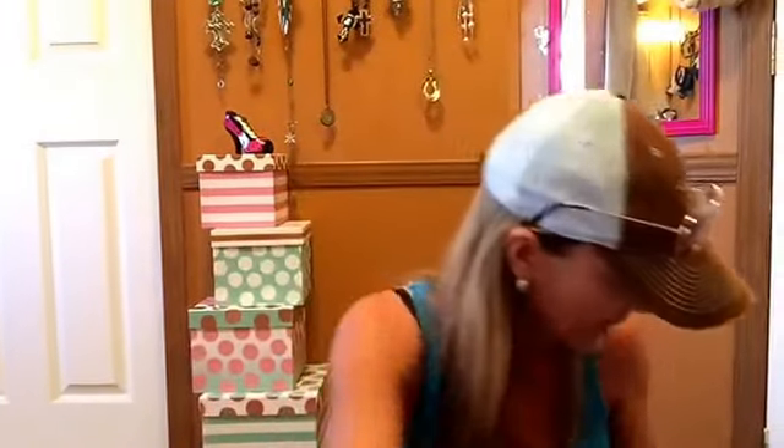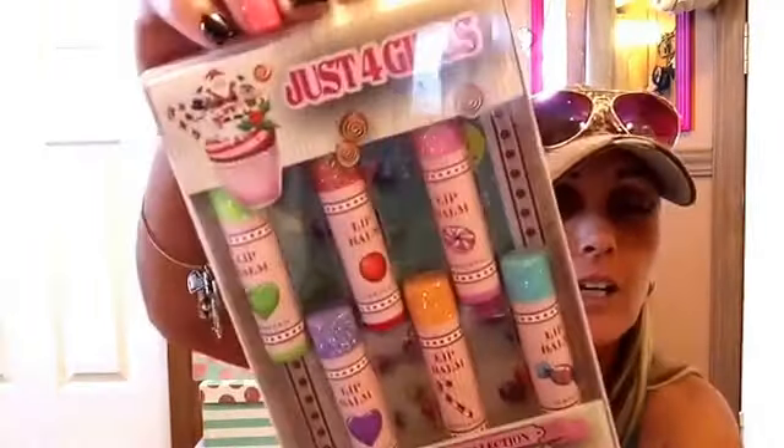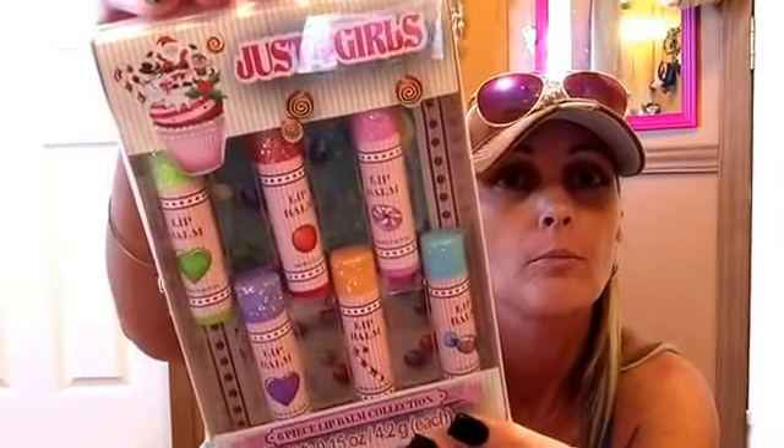I'd put it on right now but it takes me a while to get them on with these nails. Thank you. And then, of course, I'm wearing my bracelet. We got a pretty pink package here. Look at this — Just for Girls, six-piece lip balm collection. I haven't heard of that. A lot of the flavors there — yes, girl, you got me stocked up on some washi and some lip balm for sure.